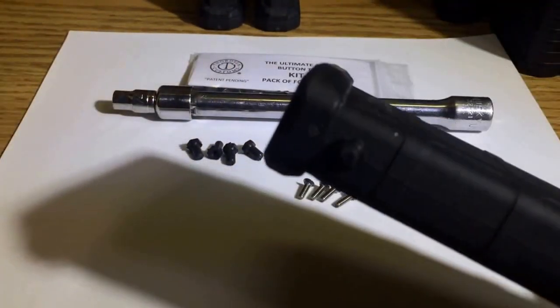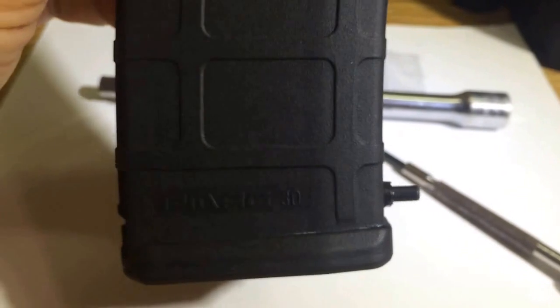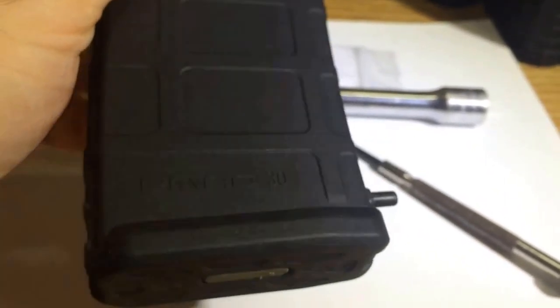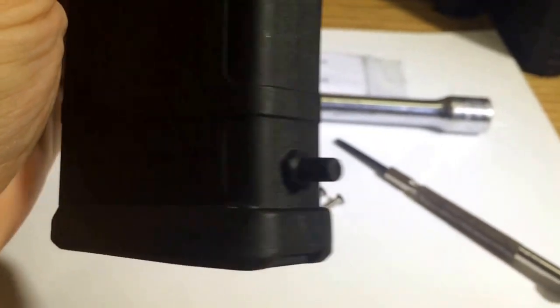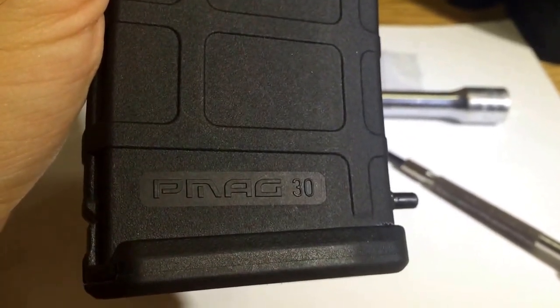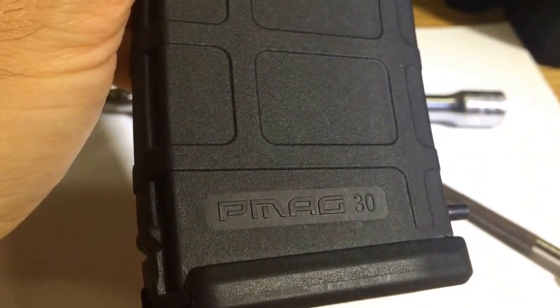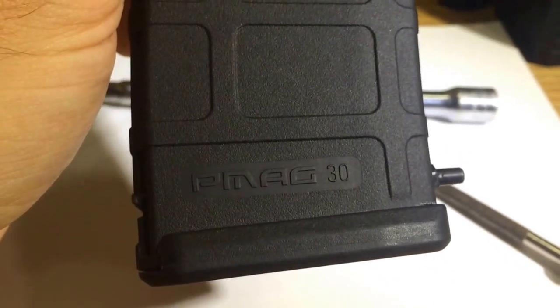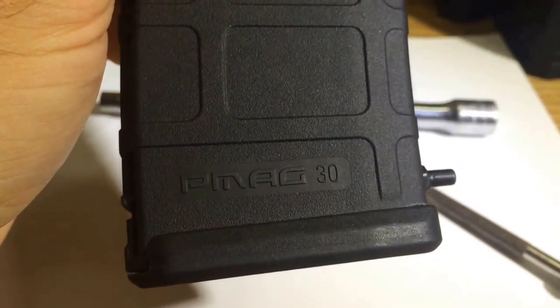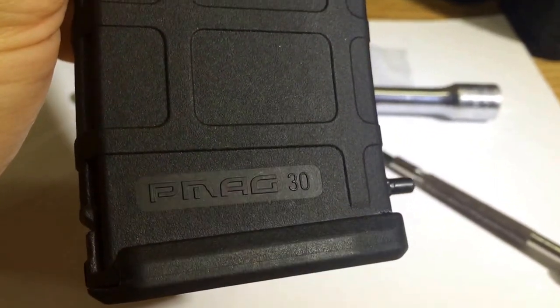What it ends up looking like is this — basically a little bullet button on the end of the magazine. This is a PMAG 1030 with a pinned butt plate, so this is actually a Kit B. I bought it — when I bought the rifle — it came with two of these from a buddy of mine, so either he bought them like that or he installed them. For the purpose of this video, not to be too long, I'm going to do one magazine of each on camera, then show you all of them once I get them done.